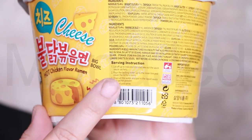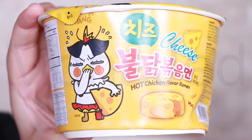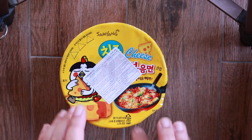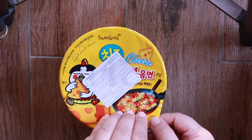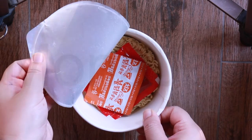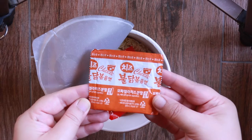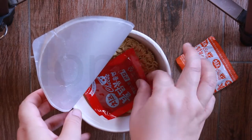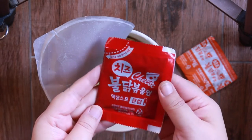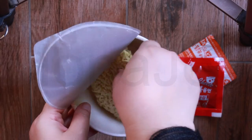The serving instructions are right here — just follow these instructions and enjoy your hot cheesy ramen. Now for the reveal — drum roll please. So we have seasoning powder; this is a cheese seasoning powder. And then we have the satin sauce — the hot sauce right here. That's the noodle cake, very nice and round.